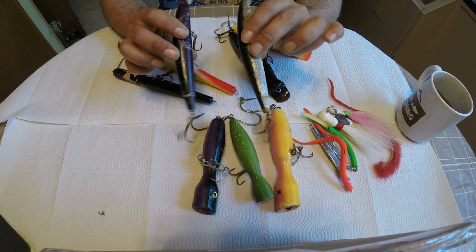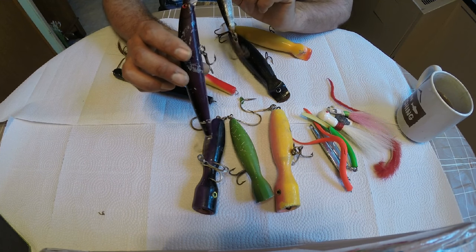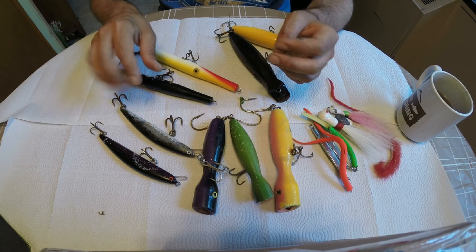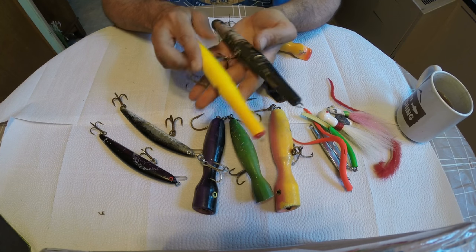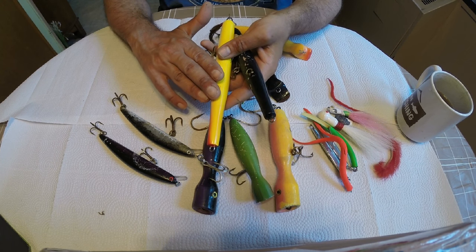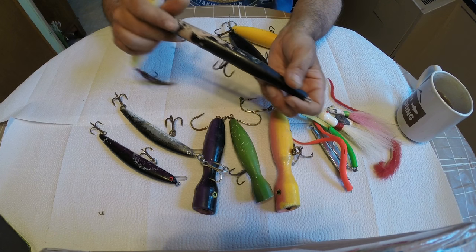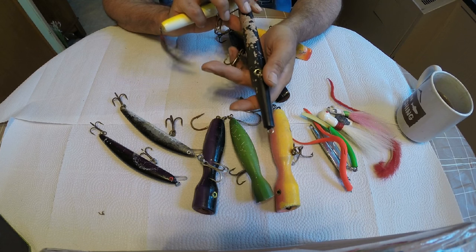They cast like rockets, got a great action, got a weight in there that rattles and draws a lot of attention. Very good when the fishing is slow - this would probably be the number one lure to use to stir up some bites. My funnest, favorite lure is probably the needlefish. Again, we got our light color - bright yellow for the day - and our dark black for the evening. Ironically though, I love to work the black needlefish day and night. It seems to be very effective.